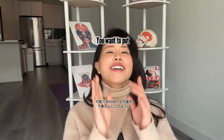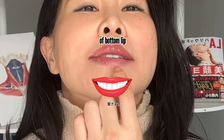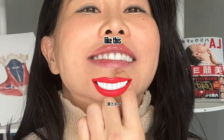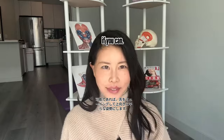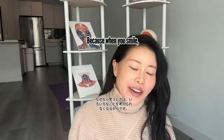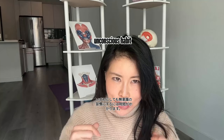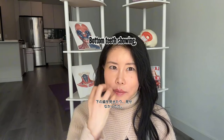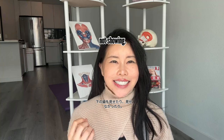You want to put your upper teeth on top of your bottom lip, like this. If you can, do mewing — tongue posture up and flat. If you cannot, that's okay, because when you smile it takes time to make it an unconscious habit anyway.